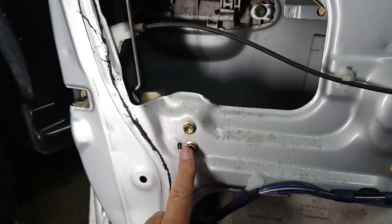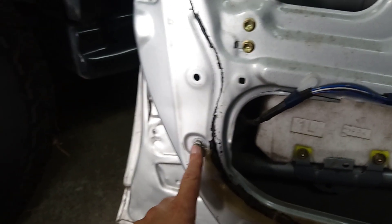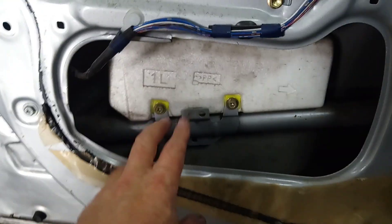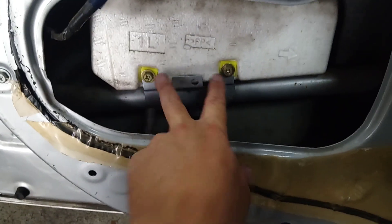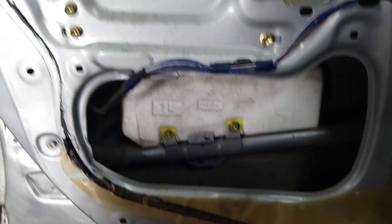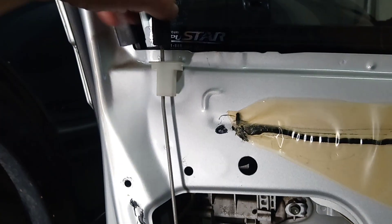Then you've got to take these two screws out, and that one too — that's the bottom of the door channel. There's also this little secret box I found; you have to take that out too. Just take these two screws out and this thing just unscrews — let's take that off.